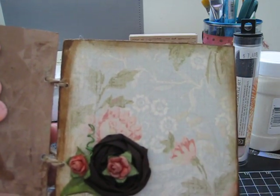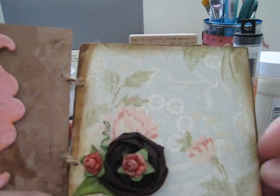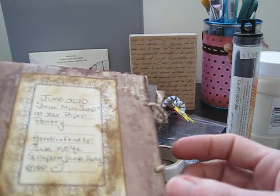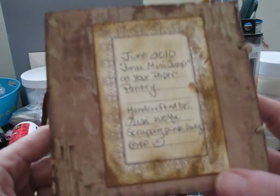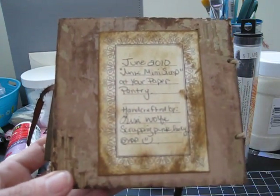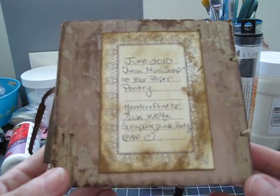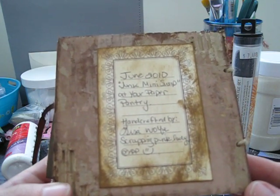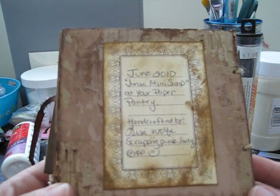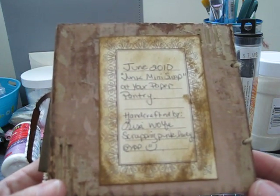I have some Prima baby roses that I used my Truffle Shimmer Spritz on, plus a ribbon rosette I made with a Prima leaf. On the back I did the painting technique and the same distress technique, ripping off the cardboard so the corrugated cardboard showed through. This was another journal spot from my vintage findings, and I inked it up a bit and wrote my name, my Paper Pantry name, and noted that this was for the June 2010 Junk Mini Swap at Your Paper Pantry — so Joanna, this is for you!